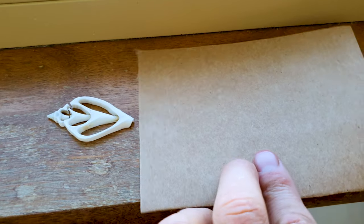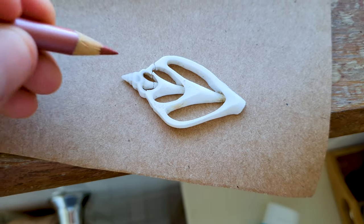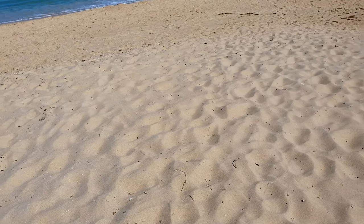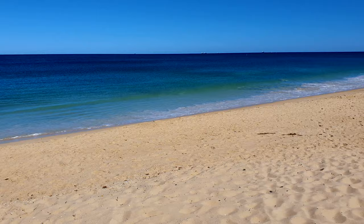Alright, day two. Using a different method — tracing the shell then transferring that onto a wax block to carve out. Where better to do it than on the beach?